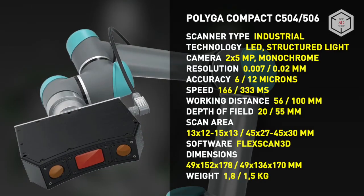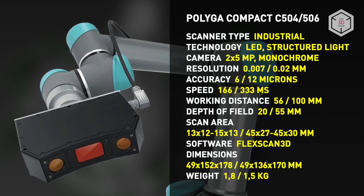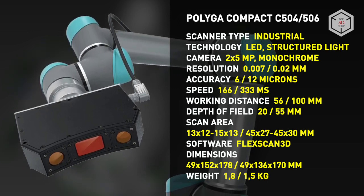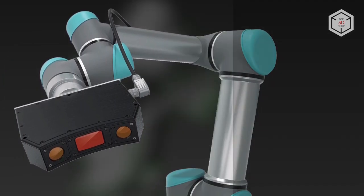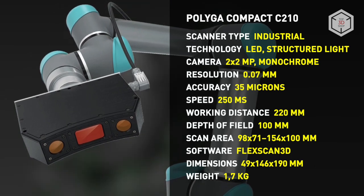Polyga Compact 3D Scanners are easy to use, set up, and maintain. All three models have an aluminum body, while the weight of a single unit does not exceed 2 kilograms. The scanners are water- and dustproof with an IP67 rating, and can be used in industrial environments.